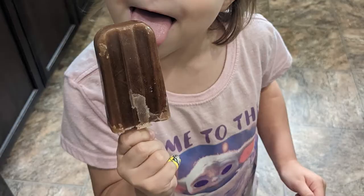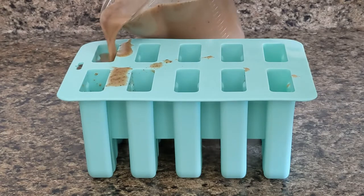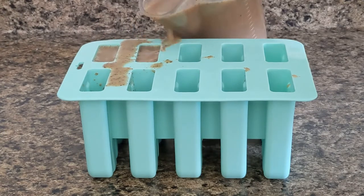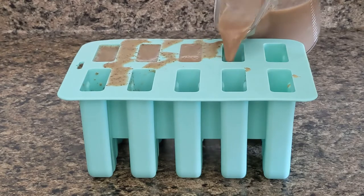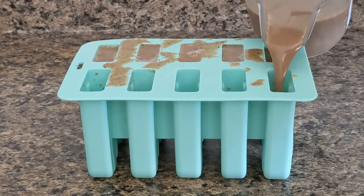Recipe number three is Abuelita Chocolate Popsicles. Whip up a batch of Abuelita Chocolate in whatever method you prefer, or pull some out of the fridge — bonus tip, cold leftovers taste amazing.